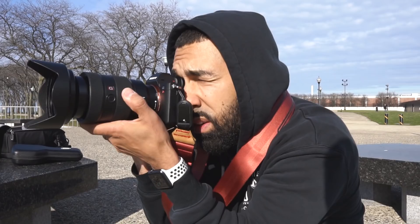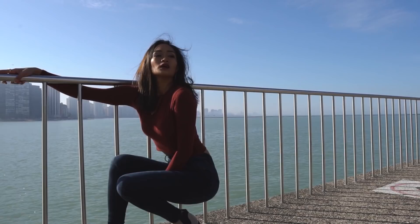Hey everybody, it's Manny Ortiz and I truly feel that the 24-70 2.8 — it could be a 24-105, it could be any kind of general zoom lens — this is the kind of lens that you need in your bag, whether you use it or not.